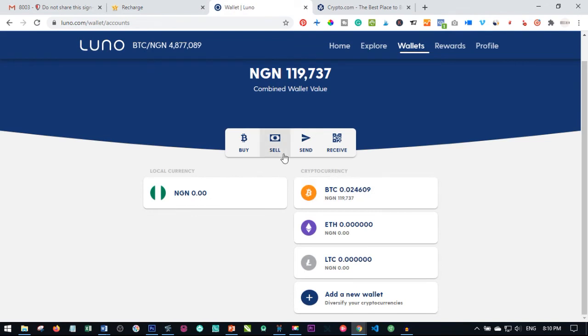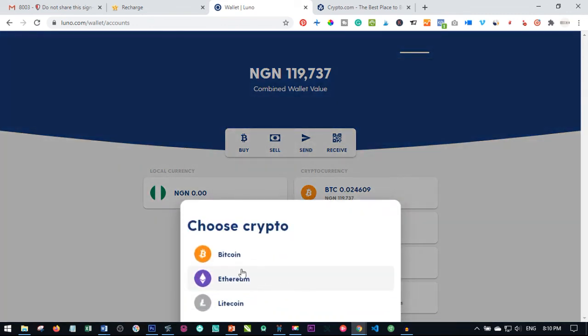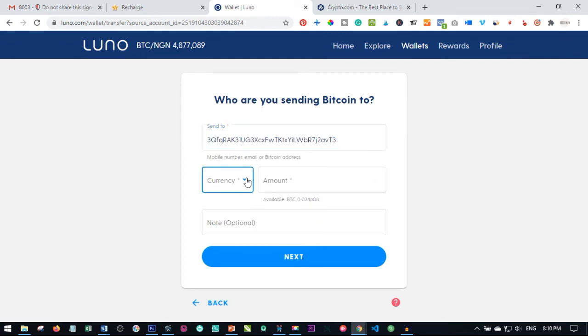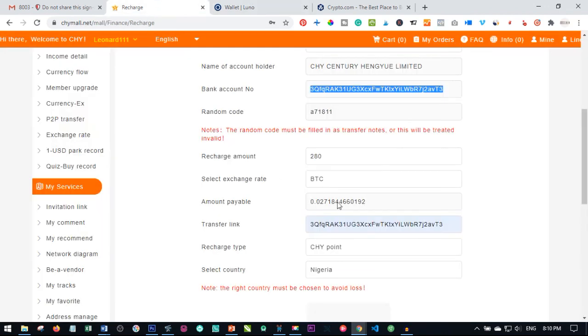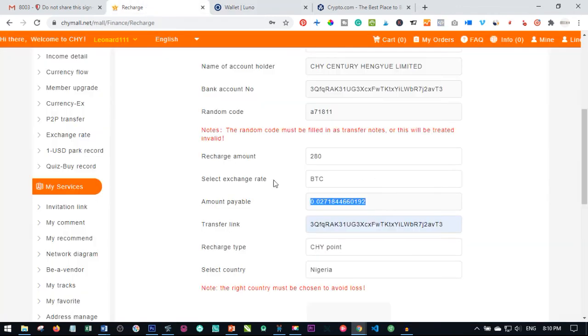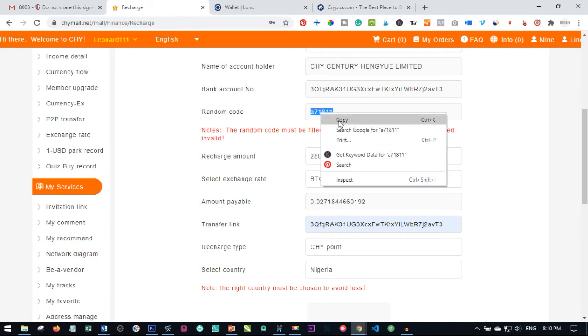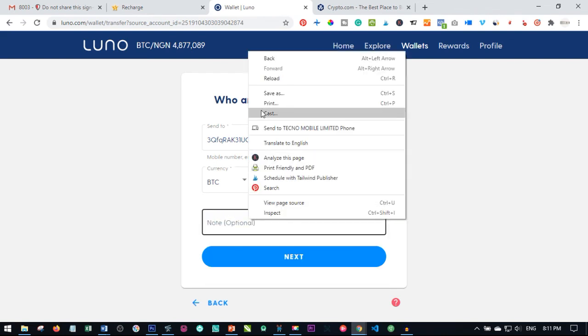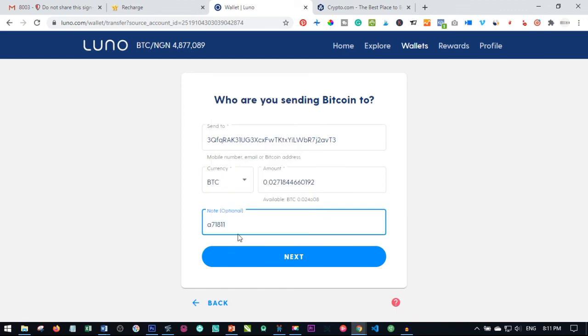The next thing you need to do is come back to your Chymol account and copy the address that Chymol gives you — go ahead and copy this address. Then come back to Luno and click on send. We want to send Bitcoin, so select Bitcoin. We are sending it to the Chymol wallet address. Select the currency BTC, then come back and copy the amount and paste it into your wallet. In the note field, paste the random code — this random code is unique to your account.